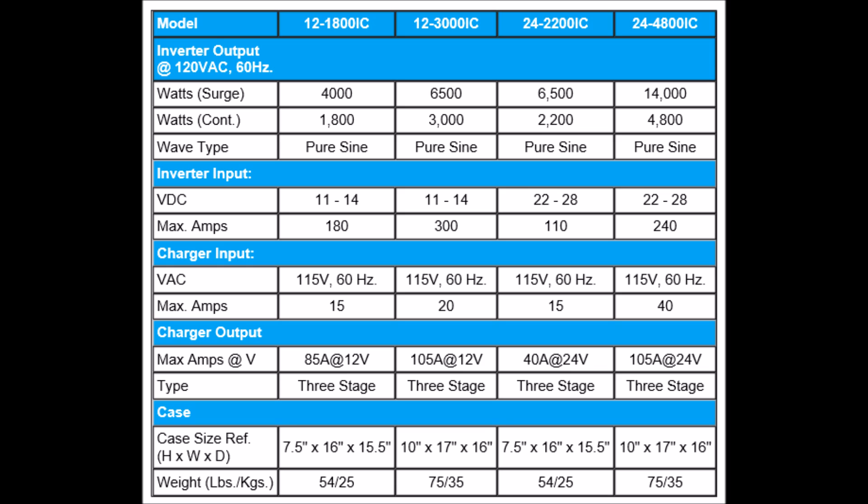Now let's look at specifications for inverters — it's the same thing. I get asked: can I connect my solar panel directly to an inverter? The answer is no. You want the charge controller there, because it's going to regulate the voltage. If you look at this chart, you'll see the VDC line in the middle — that's the voltage range. The first two columns are 12-volt inverters, the second two are 24-volt. So if you're producing 16 or 17 volts under load, your inverter is not going to like that, because it's not within that 11 to 14-volt range.